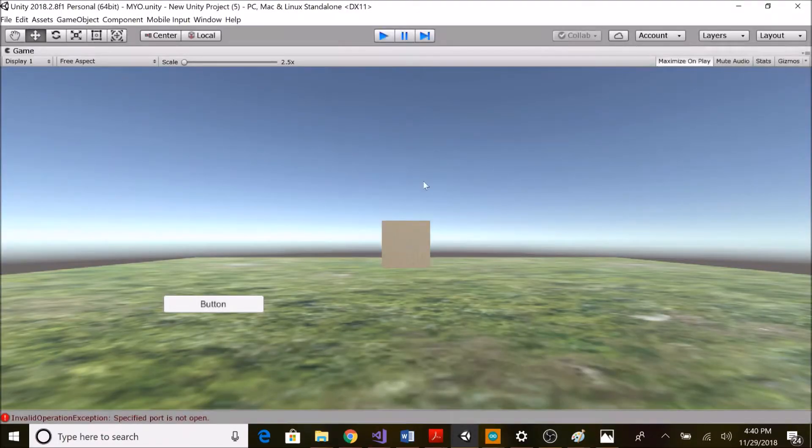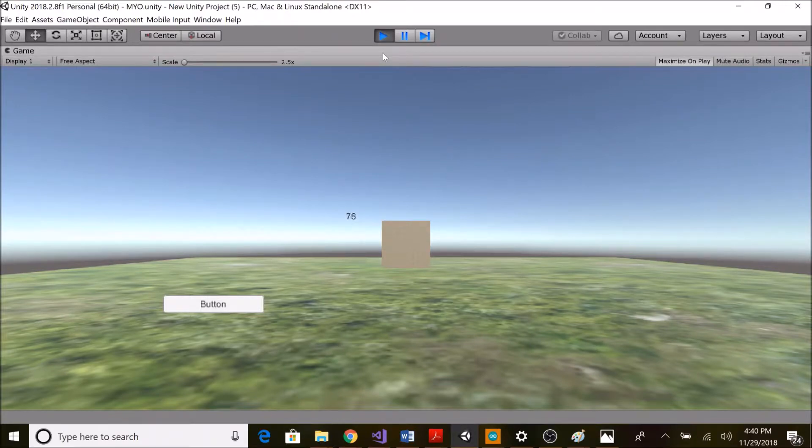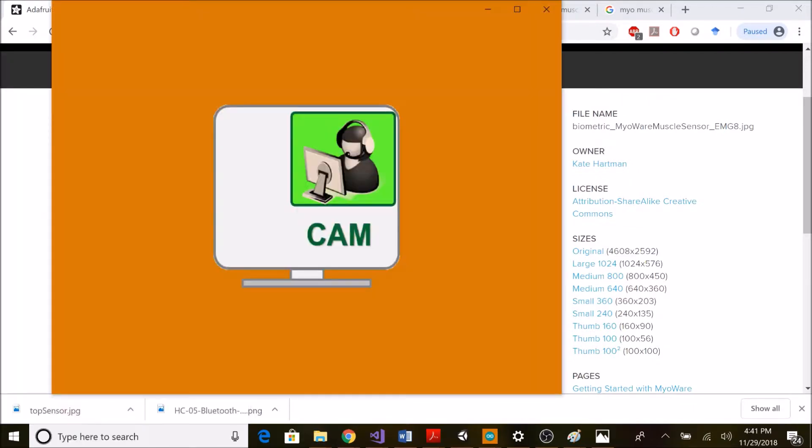The serial port was not open, so I closed it. Now if I click play, it is showing the value near the cube and the cube is rotating as per the value. I put a condition: whenever the value comes above 200, only then the cube rotates. So you can see if it's above 200 then only the cube is rotating.